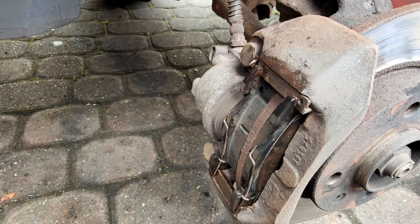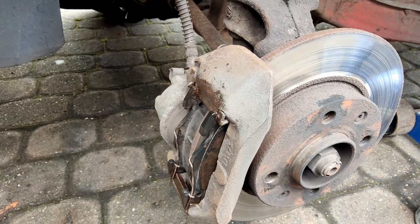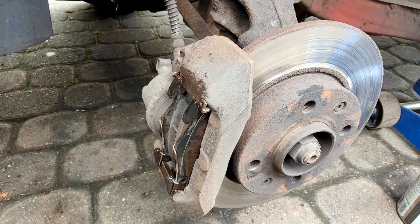That's the new pads fitted. This side's done. So we're going to refit the road wheel, get it back on the ground, have a cup of tea, and then do the other side.